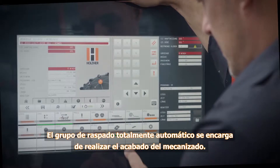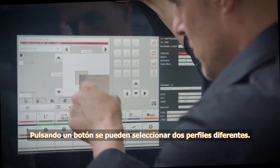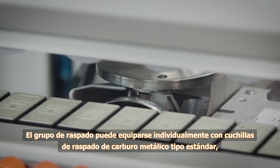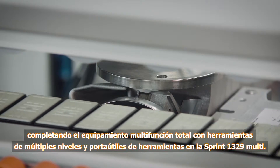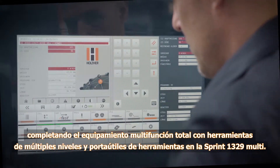The fully automatic scraper unit performs the final machining operation. Two different profiles can be selected at the touch of a button. The scraper carrier can be equipped with standard carbide-tipped scrapers to complete the integrated multifunction features with multiple-stage tools and revolving tool magazine on the Sprint 1329 Multi.